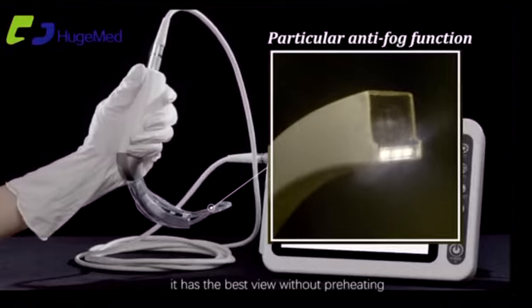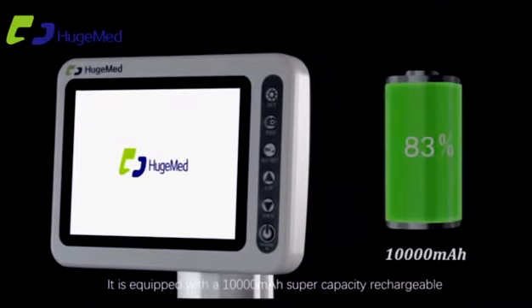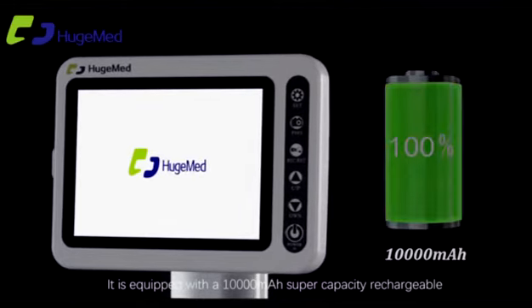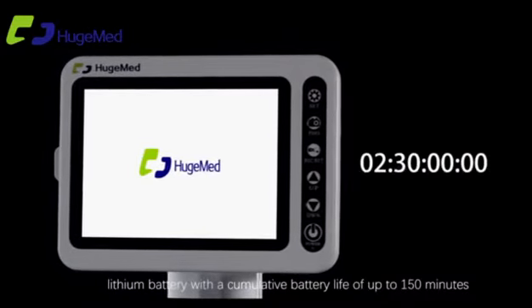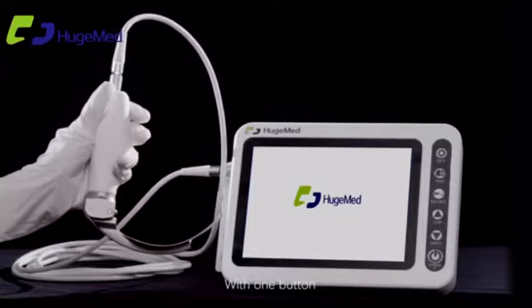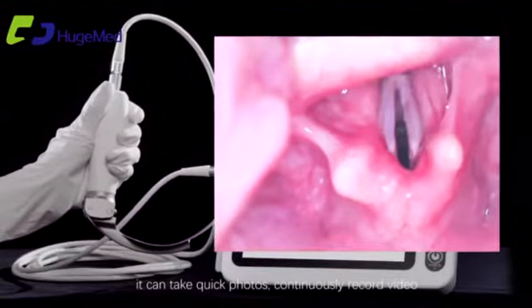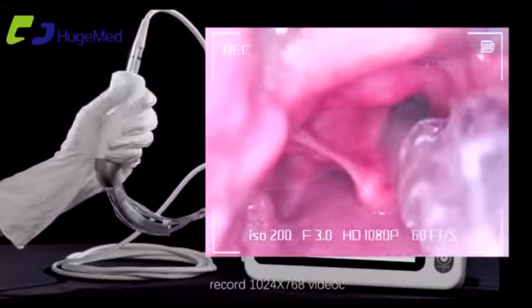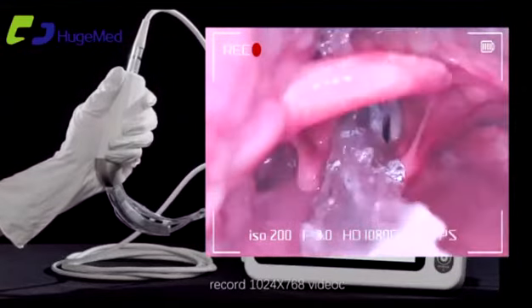With the anti-fog function, it provides the best view without preheating. It is equipped with a 10,000 mAh super-capacity rechargeable lithium battery with a cumulative battery life of up to 150 minutes. With one button, it can take quick photos, continuously record video, and record at 1024 by 768 resolution.